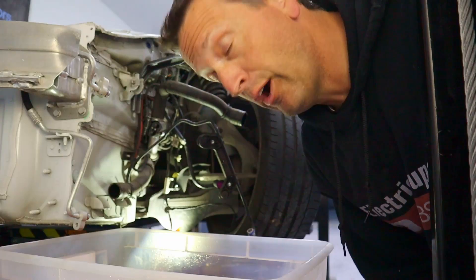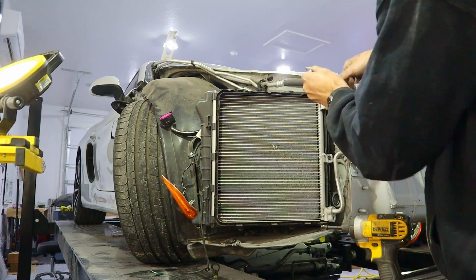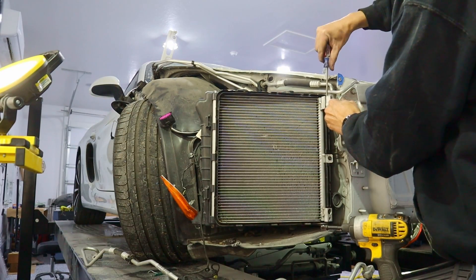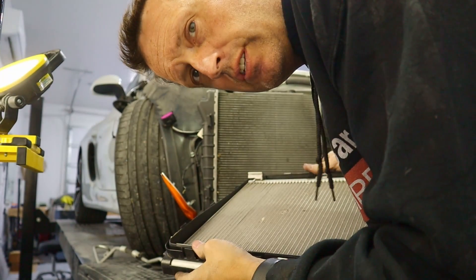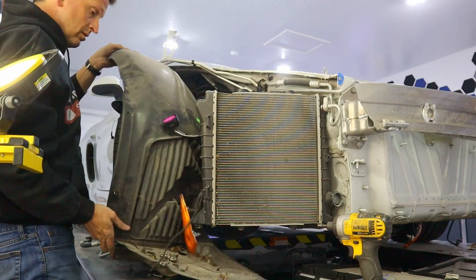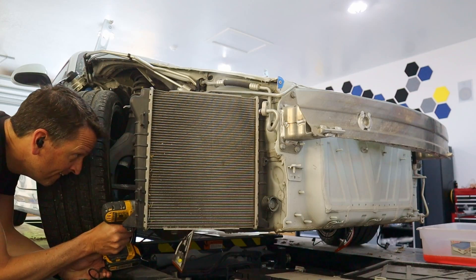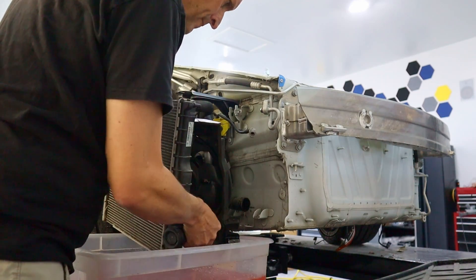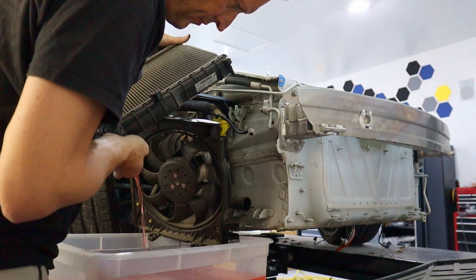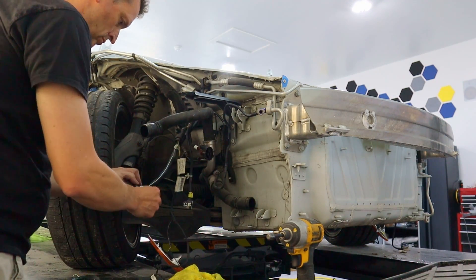That probably took me an hour. Just to take this off the other side, I'm guessing like 15 minutes — so much easier a second time. We've now got the cooling off here from the front, both sides.